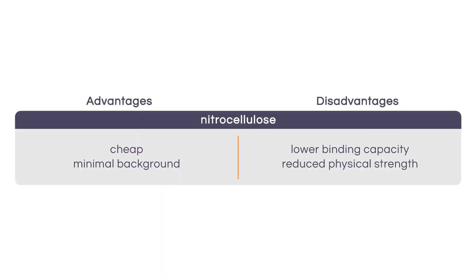The first Western blots were performed using nitrocellulose membranes. While nitrocellulose is cheap and introduces minimal background, it does have some drawbacks including lower binding capacity and reduced physical strength.